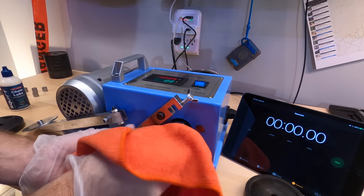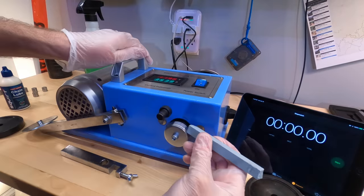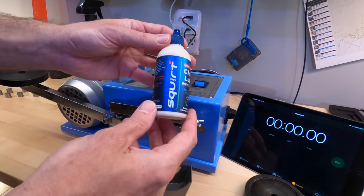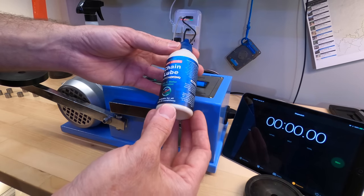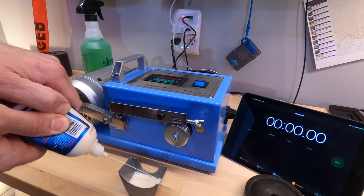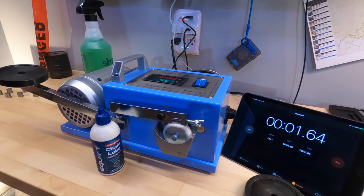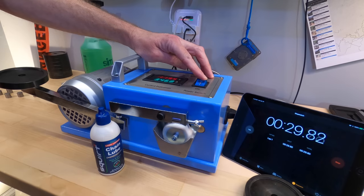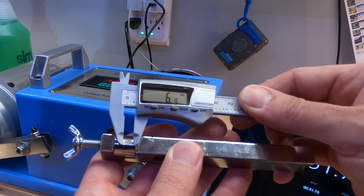In between each of these tests I will wipe the excess off the wheel, degrease it, and then take a stone to clean the surface free of any lubricant. The next one I'm going to test is Squirt — it's a wax and water emulsion and it says it's suitable for all bikes and conditions. It is $14.95. The wear scar for Squirt is 6.16 millimeters.